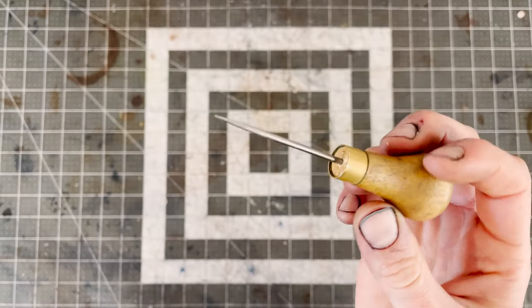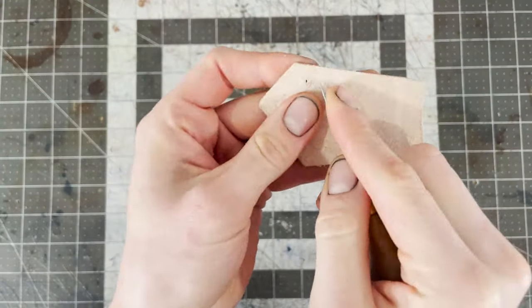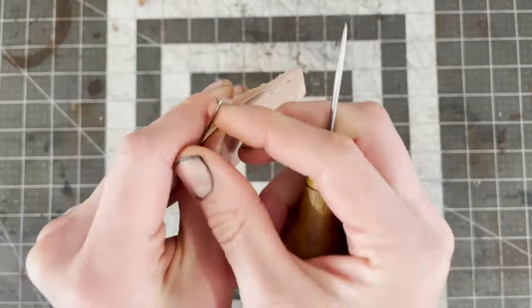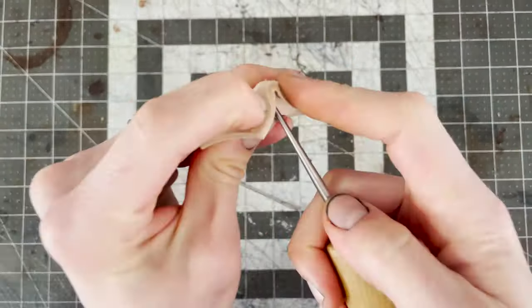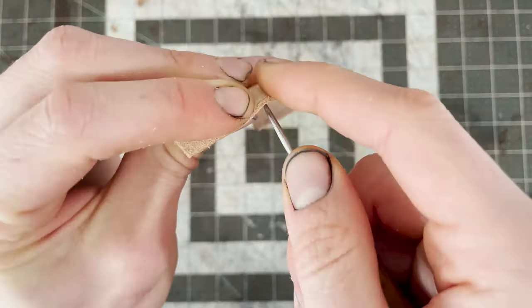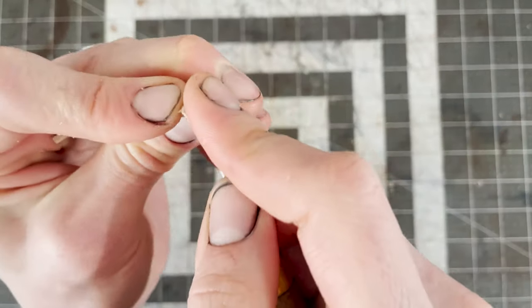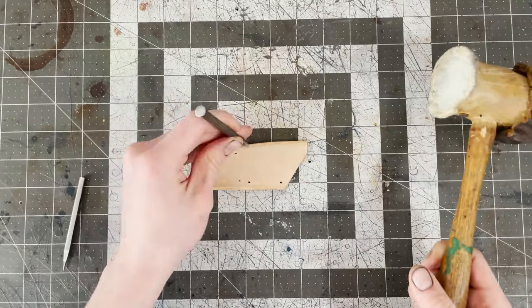We always punch holes from the top grain through the suede side so as not to split the top grain. The hole size you punch should really match the needle size you have — if your needle is bigger, your awl should be bigger. Also remember that leather is three-dimensional, so when punching holes, try not to do them at an angle. Unless you're close to the edge, in which case you can angle inwards towards the center to give yourself a little more material between the hole and the edge. If you prefer to use a chisel or small hole punch, that's totally fine — these are easier on the hands, though a little more time consuming.